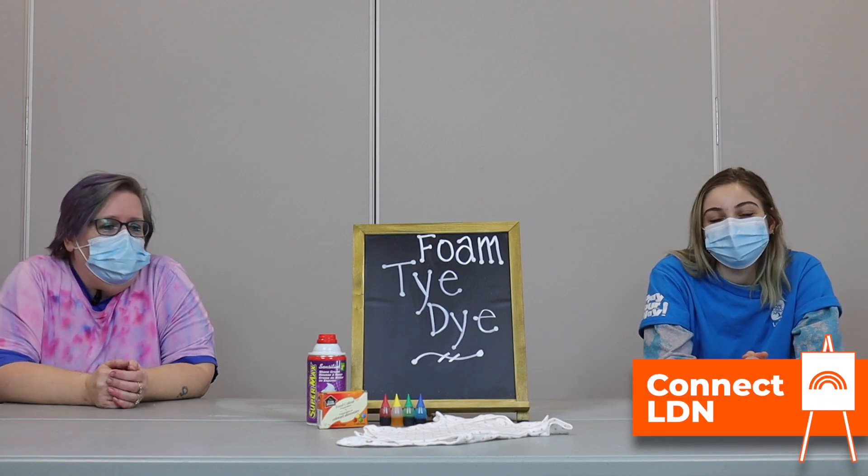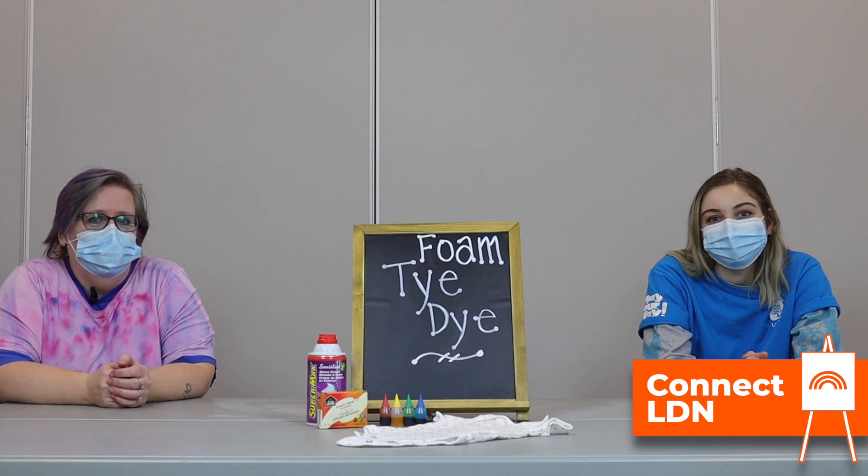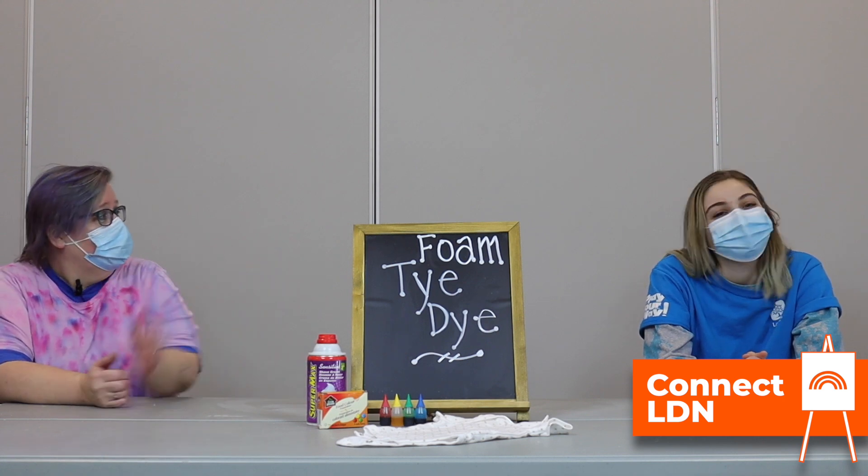Hi my friends, welcome back. Today we're going to make a foamy tie-dye experiment. It's really cool. I'm Tracy and this is Nicole.